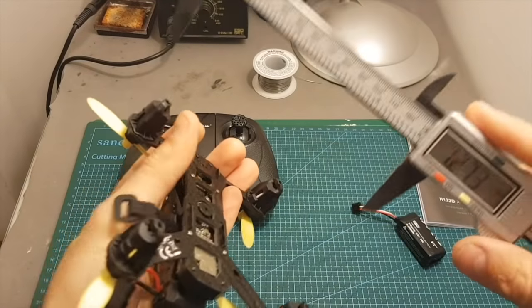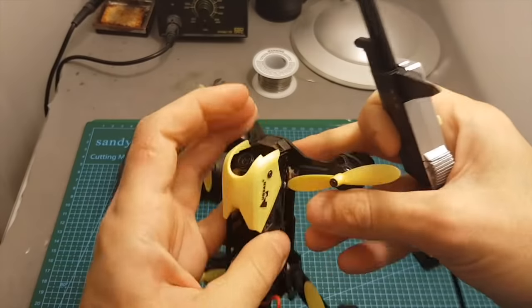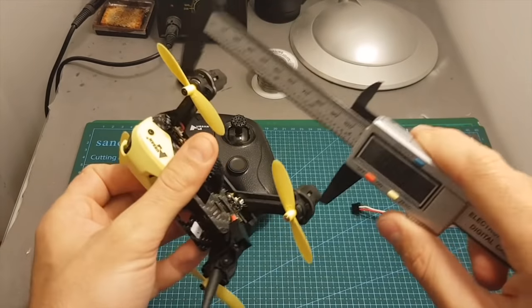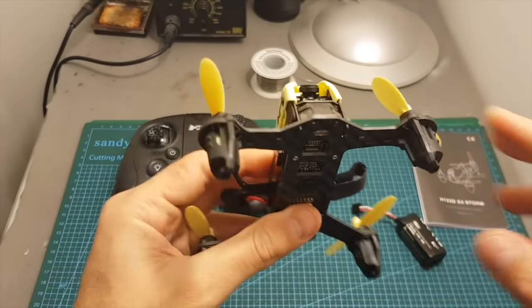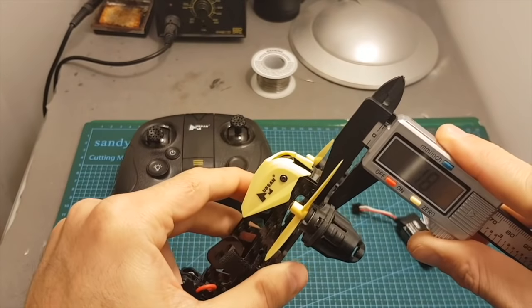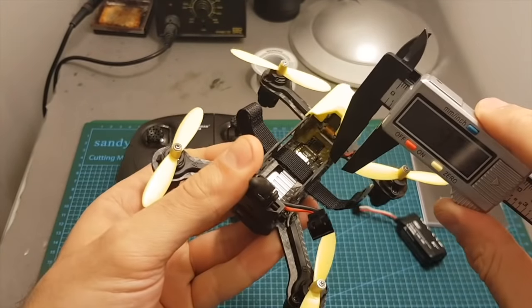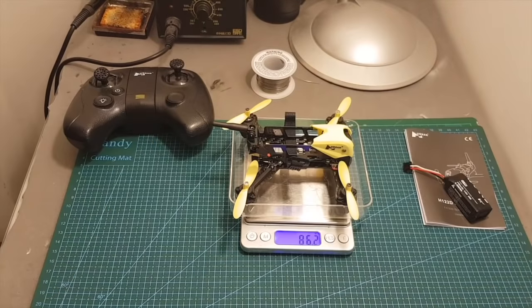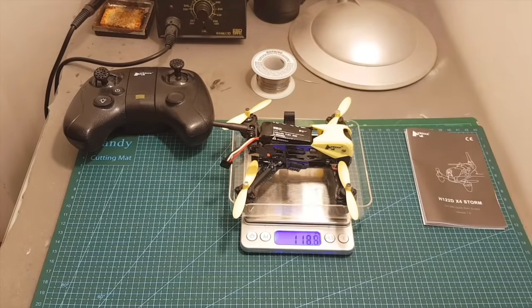The distance between the motors is about 127.3 millimeters. Its front dimensions are about 106 millimeters and its length is 109.6 millimeters. The frame itself is made out of carbon. The thickness of the bottom plate is 1.8 millimeters and the side plates are 0.6 millimeters. This quadcopter weighs 86.2 grams without the battery and 117.4 grams after adding the battery.